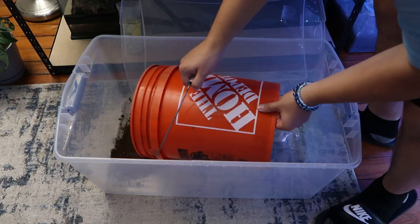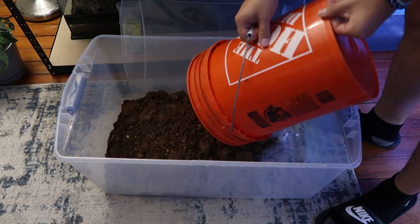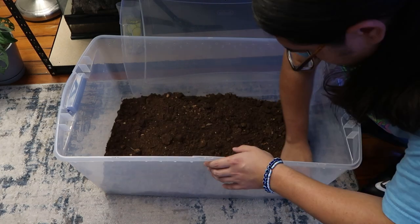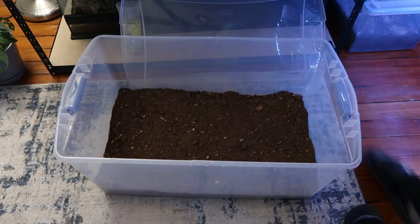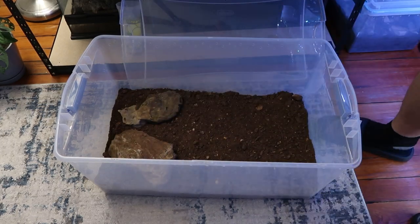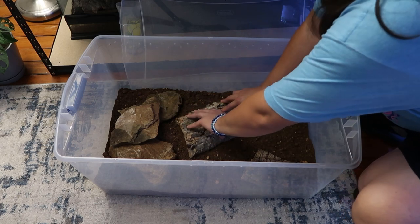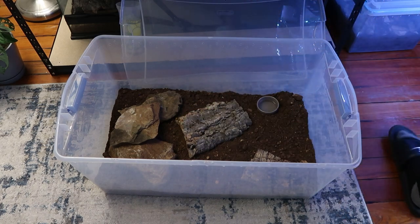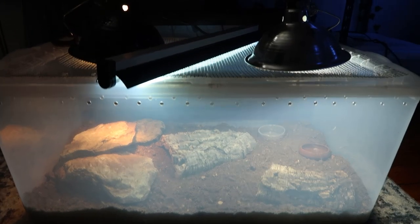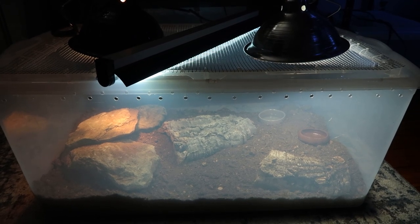Now I'm going to show you how I set up a temporary tank for a leopard gecko. I have a custom mix of substrate that I make myself — I just toss it in and spread it out evenly. Then I add some rocks where the heat lamp is going to be, because leopard geckos love the heat hitting that area. I add some cork bark hides, a water bowl, and a mealworm bowl. Last but not least, I throw on a heat lamp, UVB, and an LED daylight to brighten the cage — and there you go, a complete temporary setup.